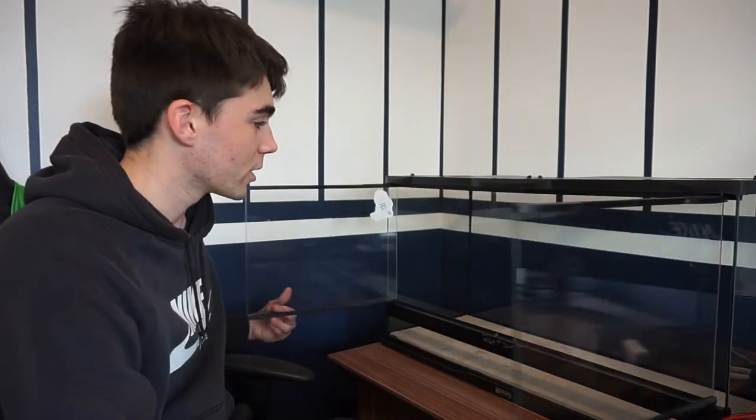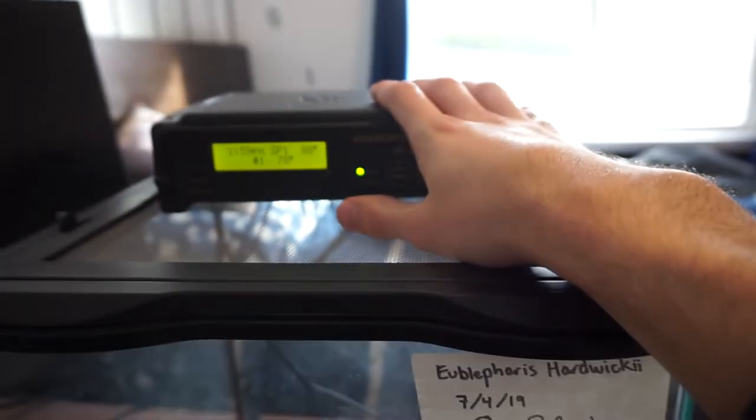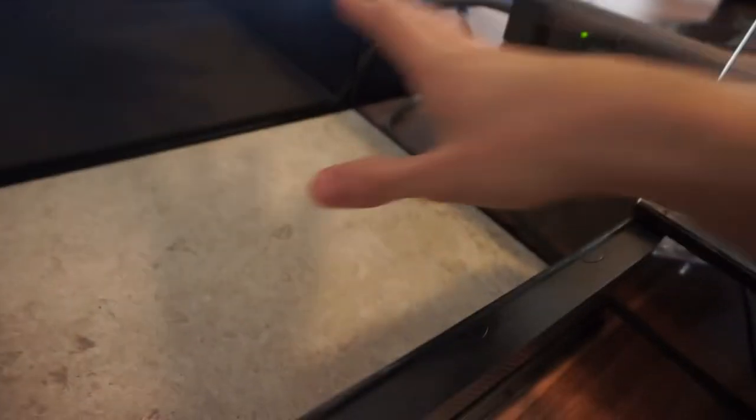All the hides came — we'll have a warm hide, a cold hide, and a humid hide for the tank. I couldn't come up with an inside background because it would be difficult to remove during deep cleans, so I'm just going to get a printed background to put behind the glass. Right now we're going to hook up the thermostat and the heating pad and get it positioned under the warm side.